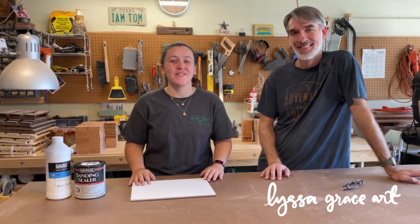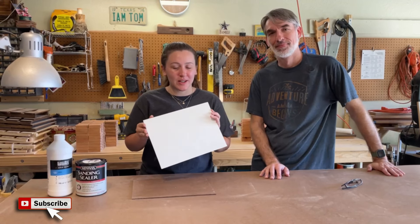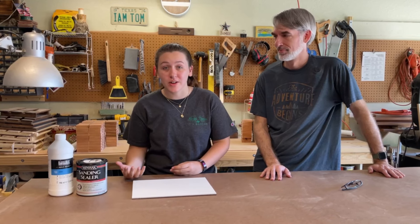Hey everyone, welcome to my channel. I'm Lissa Grace and today we will be preparing and making some panels for plein air painting. I just ran out of my panels, or just about, and I'm about to go on a big trip. So I wanted to be prepared so when I get on site I can just be ready to paint.